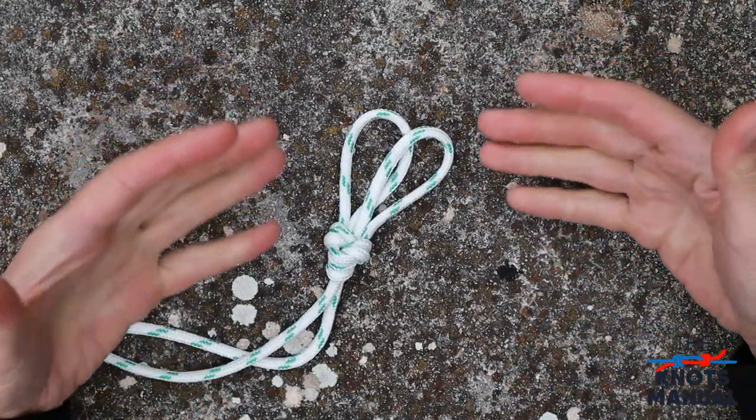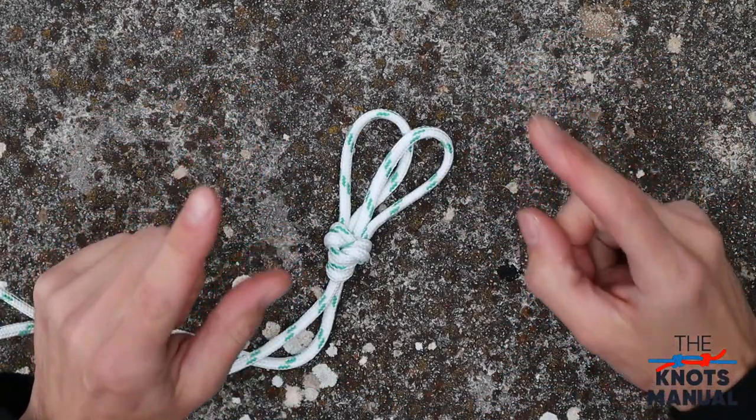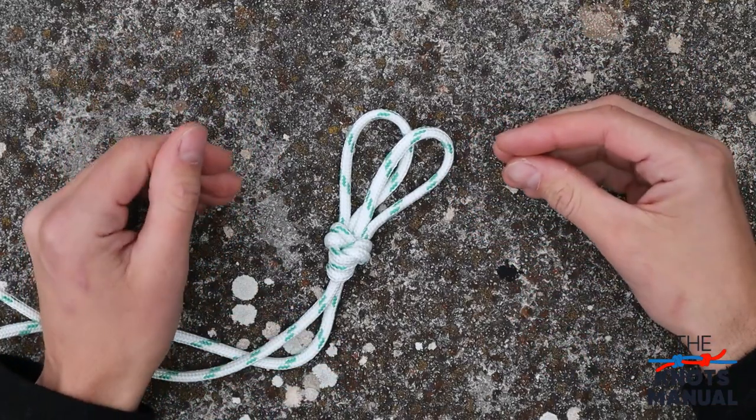If you want to learn more about other useful knots, make sure to subscribe to our channel. Thank you for watching and I'll see you next time.